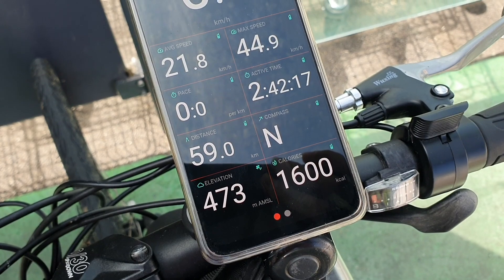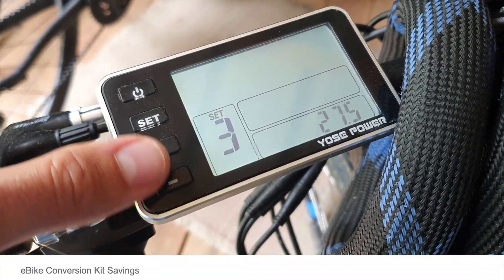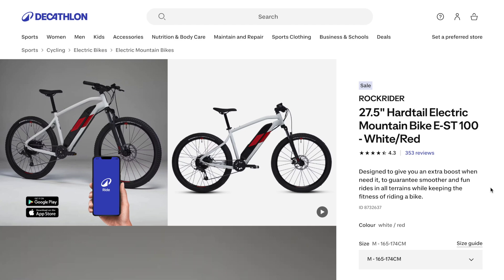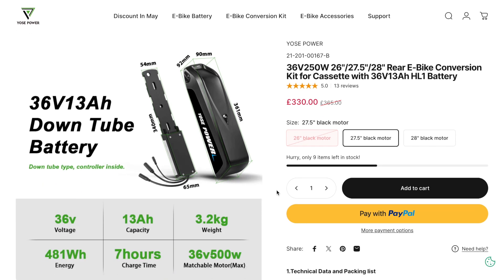It'd be best to play around with the wheel size setting and find what feels most accurate for you. Now let's discuss cost savings — I think this is where things start to get really interesting. For the sake of simplicity I wanted to base all my numbers in pounds sterling. I took the standard Rockrider 27.5-inch hardtail electric mountain bike, the E-ST100. These bikes from Decathlon start at around a thousand pounds. In terms of specification, from what I can see, these are almost on par, if not even slightly less, than what Yoz Power are offering on their e-bike conversion kits.